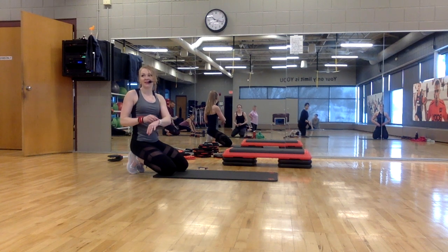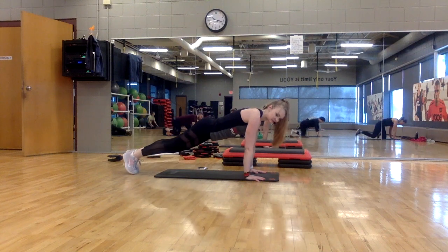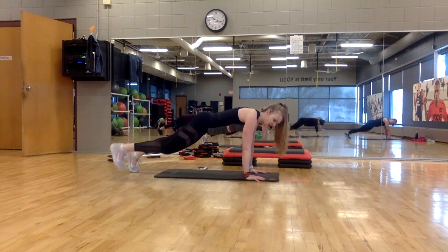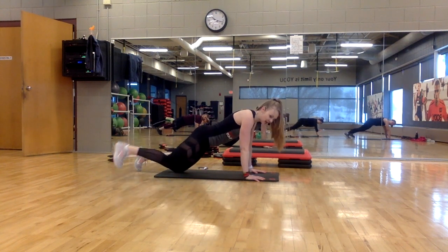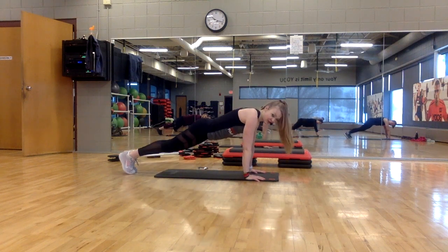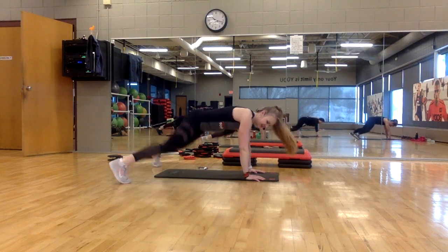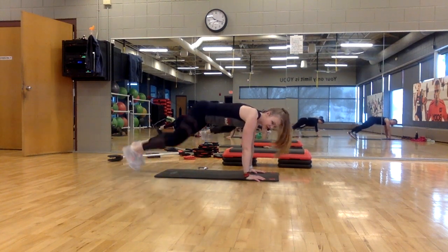I'm going to bring the heart rate up a little bit now. Plank position. Here's option one — we're just doing a side tap. You can keep one knee on the floor and tap out to the side. Option two — plank jacks, out and in. Keep your hands under your shoulders. Don't let your hips crank up too high.